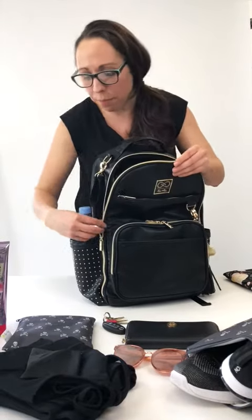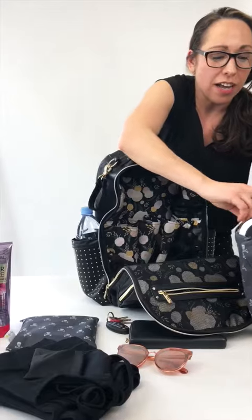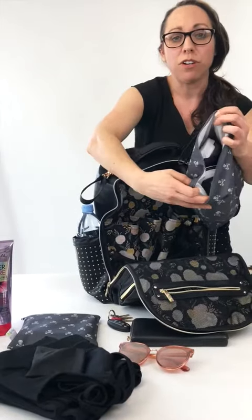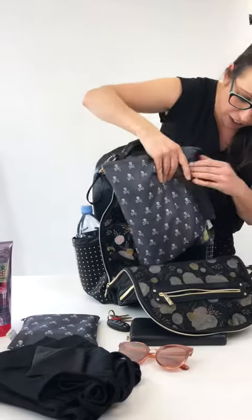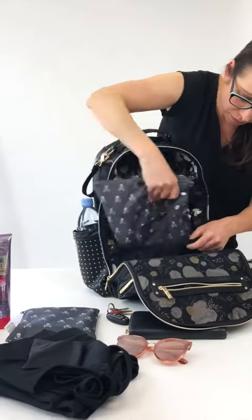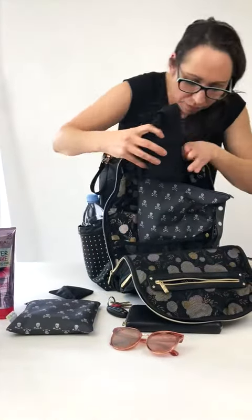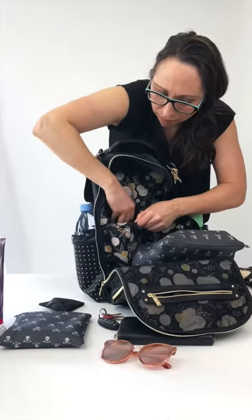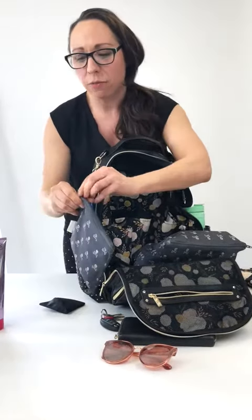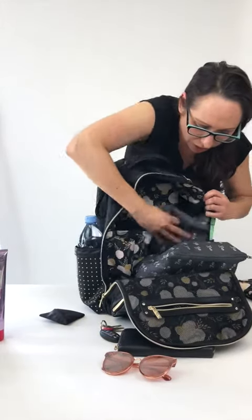Opening it up — I generally know that I'm going to go to the gym after work, so I have my gym shoes in one of our sweat bags. Put that inside here. I've got my workout clothes — I can roll these up and put them in the pockets.